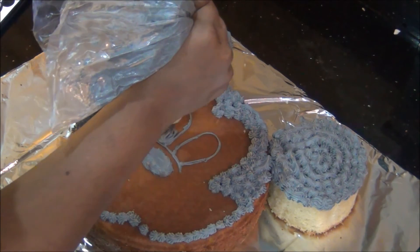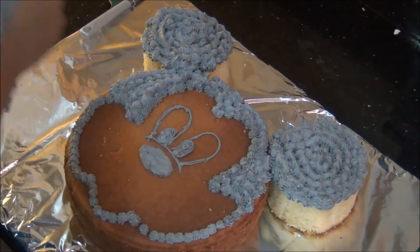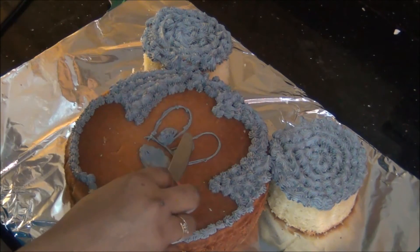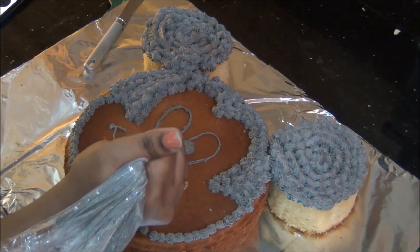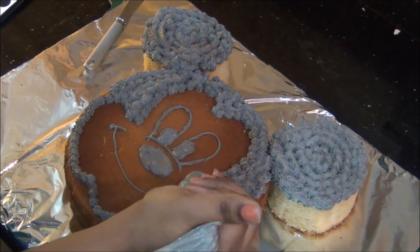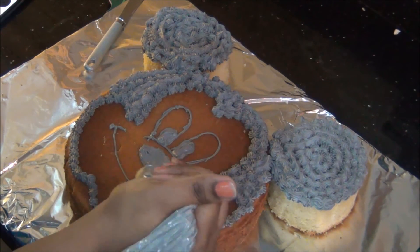Next I am going to draw the eyeballs. I will use tip number 20 for the final effect, but first I am using tip number 3 to get the shape. I squeeze some cream for the eyes and smooth it with a knife, and the eyes are ready.